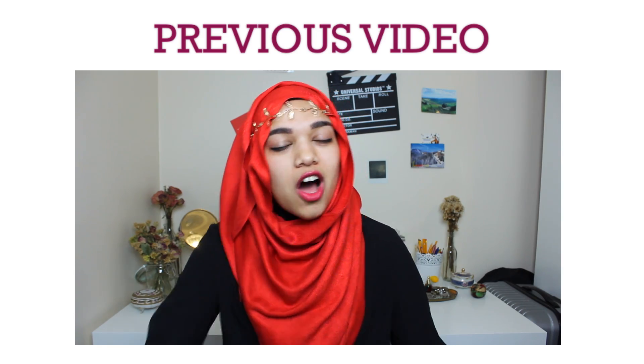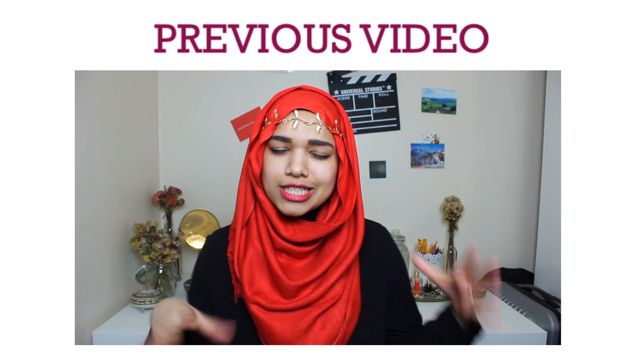And that's the hijab tutorial! I'll be doing another one soon using one of those small silky scarves that come with kameez, because those are really annoying to deal with. I hope this one helped you. If you liked it and want me to do more hijab tutorials, give this video a thumbs up and let me know in the comments. Maybe share it so other people can learn too. That's all for this video — hope you enjoyed it. Bye! So today's video is going to be a quick tutorial on a Valentine's Day hijab look, which is super simple.